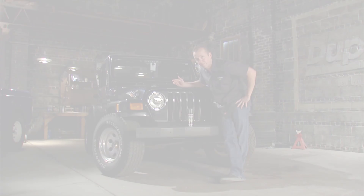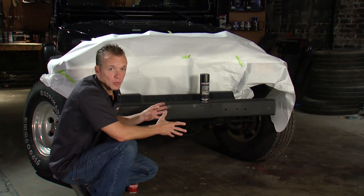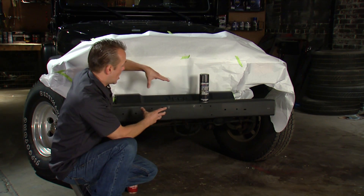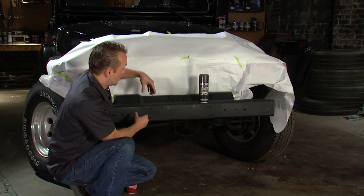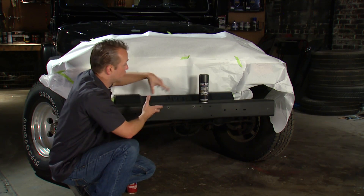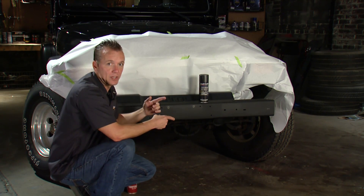Well, I have a good tip for you guys. The first thing I needed to do was get the surfaces prepped so that I could apply the textured metallic. On the metal portion of the bumper, it was pretty simple. I just grabbed some 220 grit sandpaper and scuffed it all up. I gave it a nice surface for the textured metallic to stick to and I knocked off any loose rust that was on there. So that is ready to go.